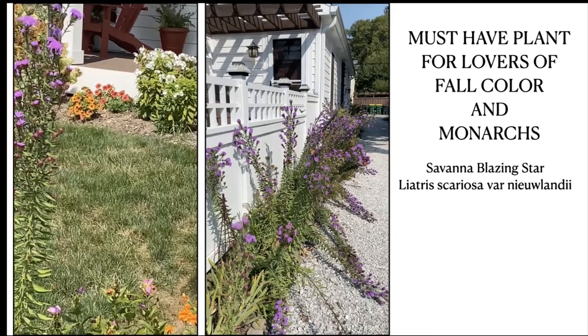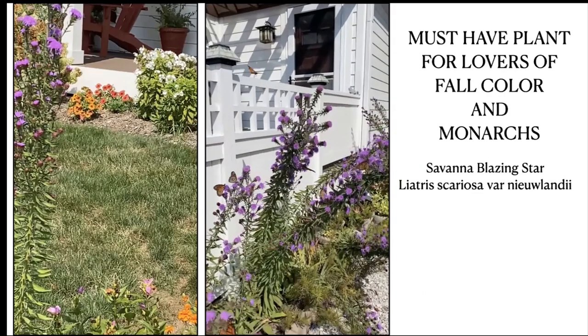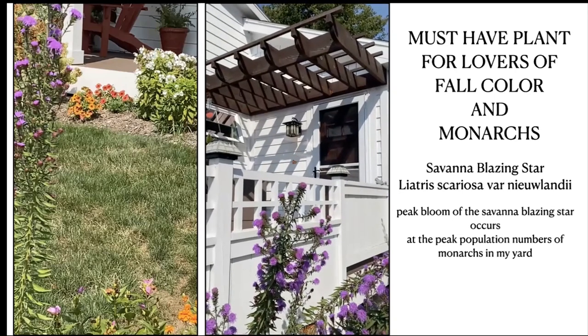I hope that video convinced you that this is a must-have plant. The savannah blazing star reaches its peak bloom time right when I have peak population numbers of monarchs in my yard, which usually occurs about September 10th — when I have the highest number of monarchs that have gone from egg to butterfly on my own property, and also when I have flocks of monarchs flying overhead that see the purple and drop down to spend maybe three or four days in my yard while they tank up before continuing their journey south to Mexico.